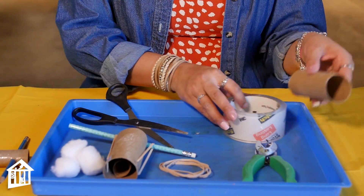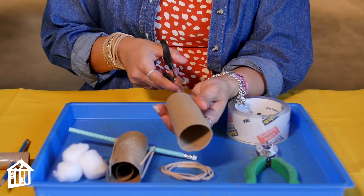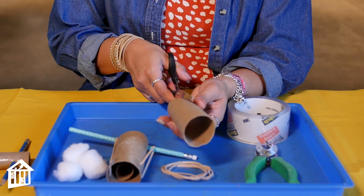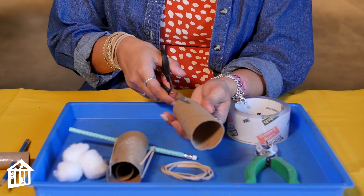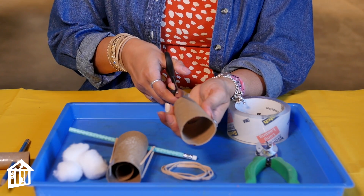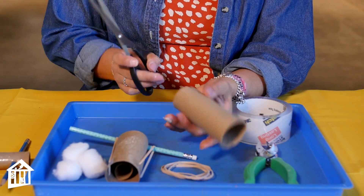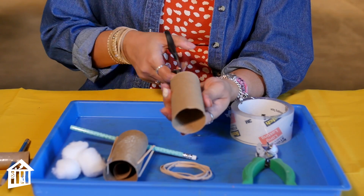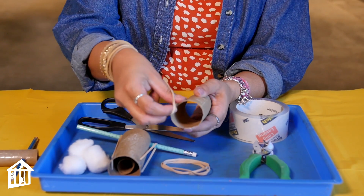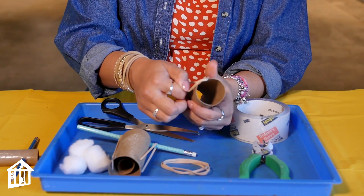Our next step: you're going to take your second toilet paper roll and cut two slits on the side. You want each slit to be about one fourth inch in length and about a half inch apart. Then you're going to cut two more slits on the opposite side. Now that we have our two slits, we're going to take our rubber bands and slide them in between those two cuts that we made.